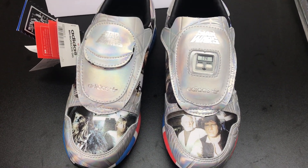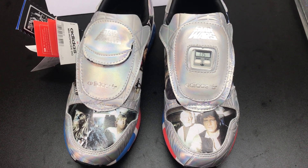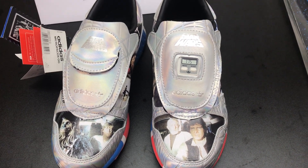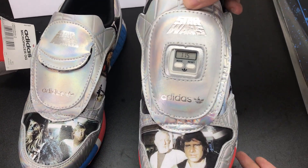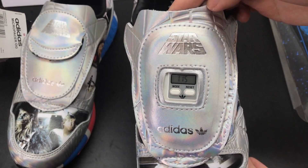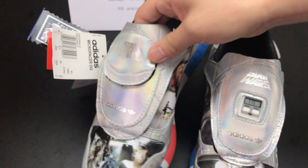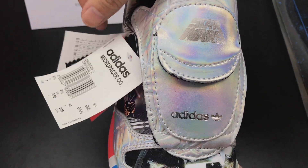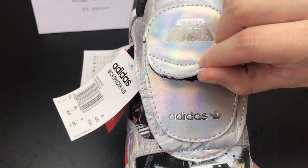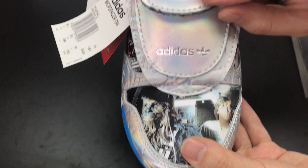It is also a unique part of this shoe that they have different designs on the left and right shoe. Starting with the left one, it has the stopwatch, Star Wars and Adidas branding on it. Moving on to the right one, it doesn't have the stopwatch, but you have got a key pocket inside. It is the same with the Star Wars and Adidas branding.